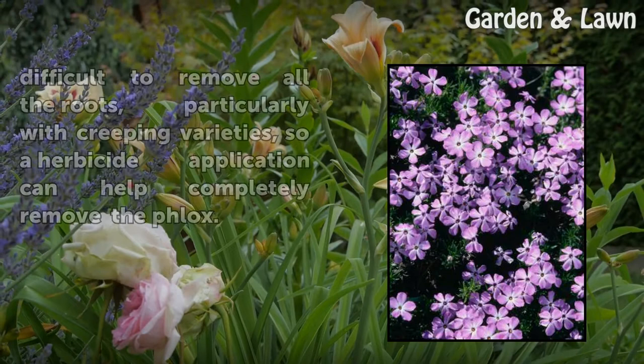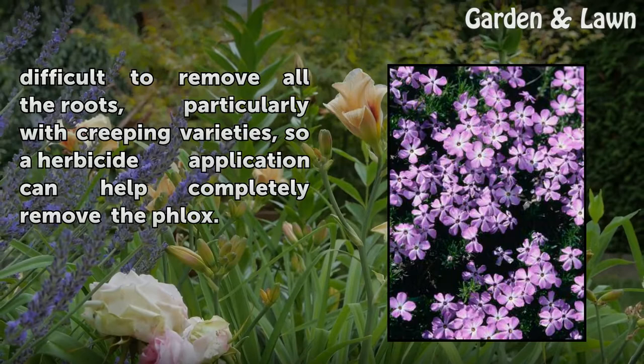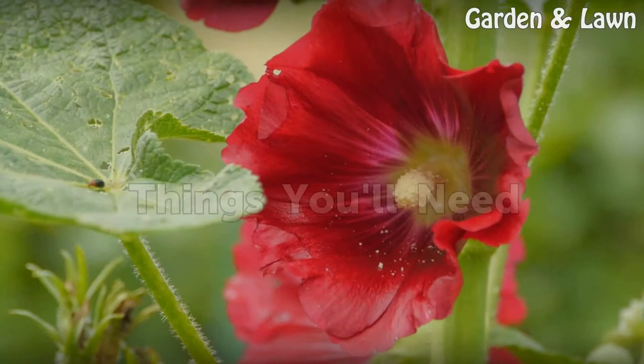Phlox can sometimes be hand-pulled, but it's difficult to remove all the roots, particularly with creeping varieties, so a herbicide application can help completely remove the phlox.